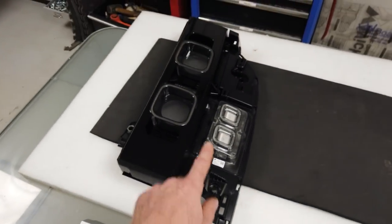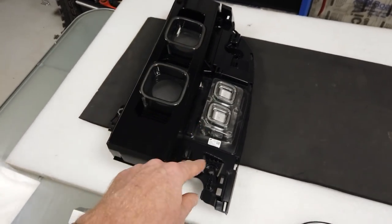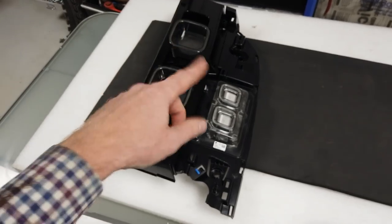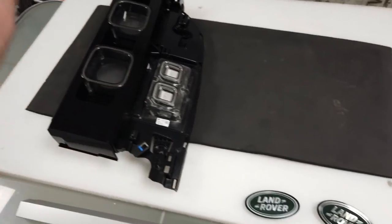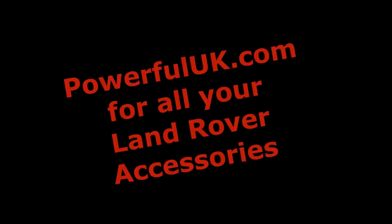A little sneak teaser for you: look what's just turned up - a Defender X rear light. Someone's been asking for this so I'll try and do a video upgrading that. I've only got one side so I'll wait till I get the other side and we'll look at that - that's for another video. Good luck with your front grill upgrade. Thank you.